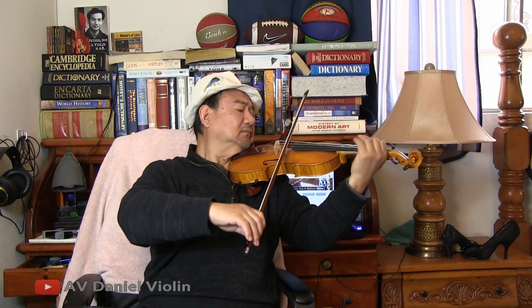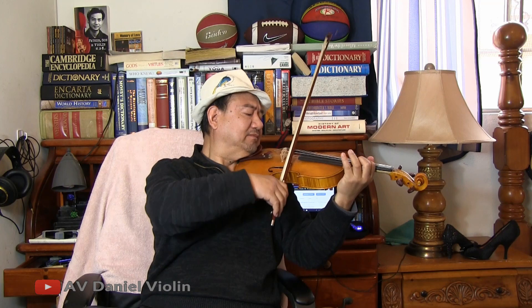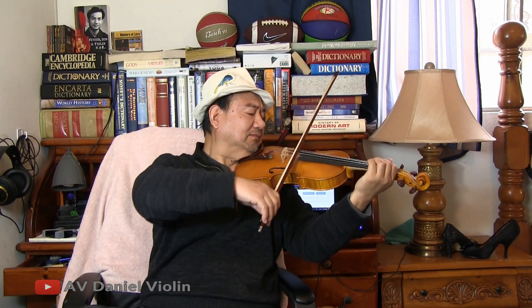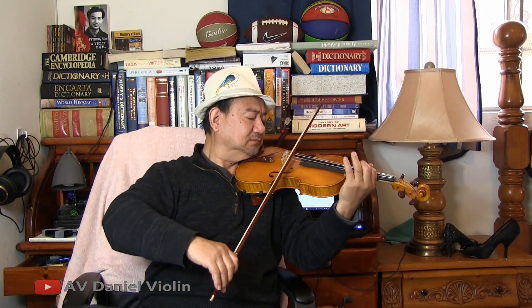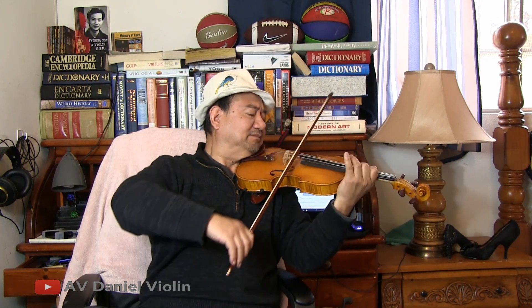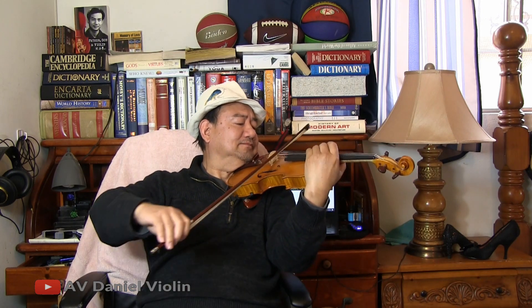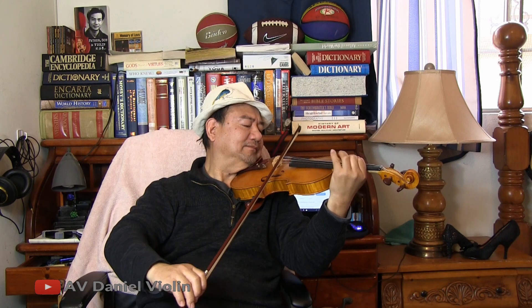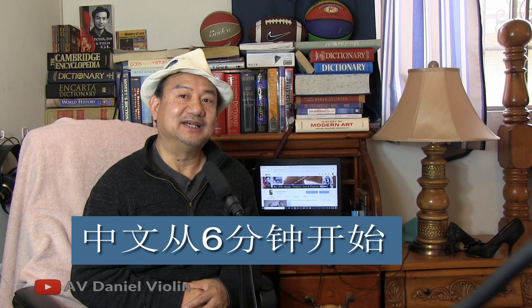Hello everyone! Today let me talk a little bit about Chinese music. What I've played is from a Chinese violin concerto, Butterfly Lovers.